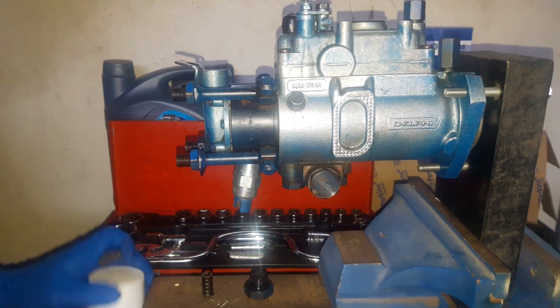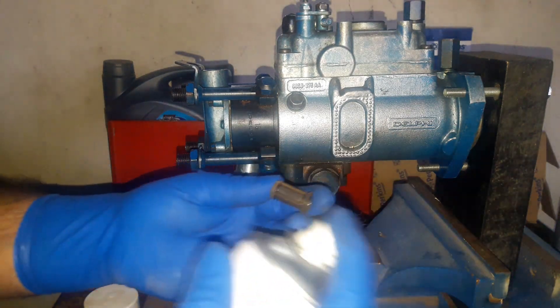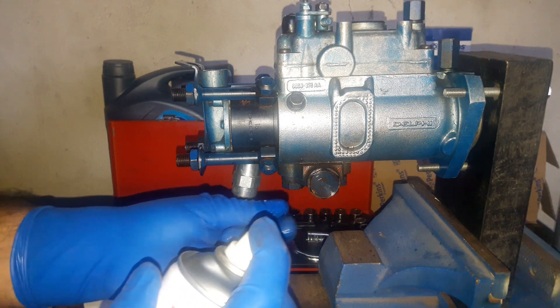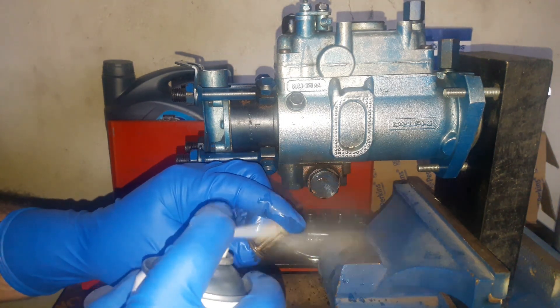This filter doesn't have any cracks, it still looks pretty good. I'm going to clean and reuse it. Whenever you're using spray for cleaning, make sure you wear your glasses.